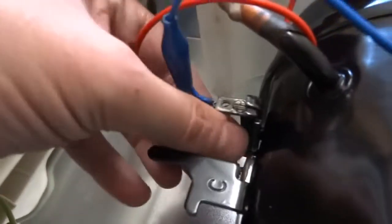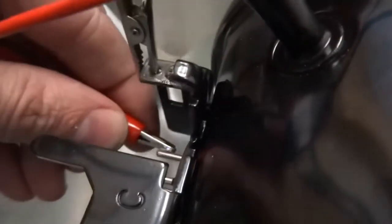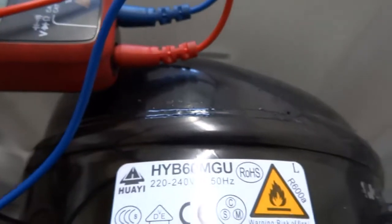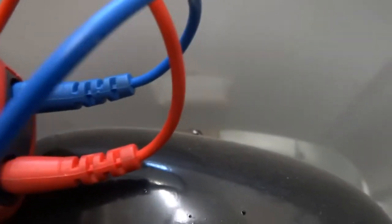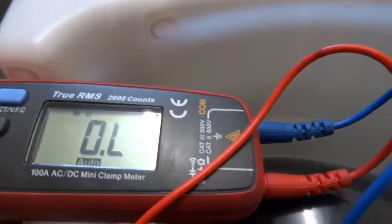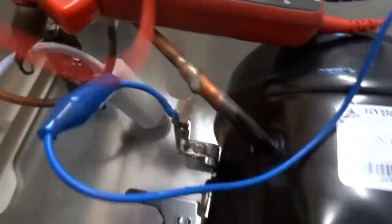Now test each one to the earth terminal. Just clip onto the earth terminal and touch each one in turn. Open circuit. Open circuit. And open circuit. So that's proving there are no leaks to earth and no danger of it shorting out to earth.